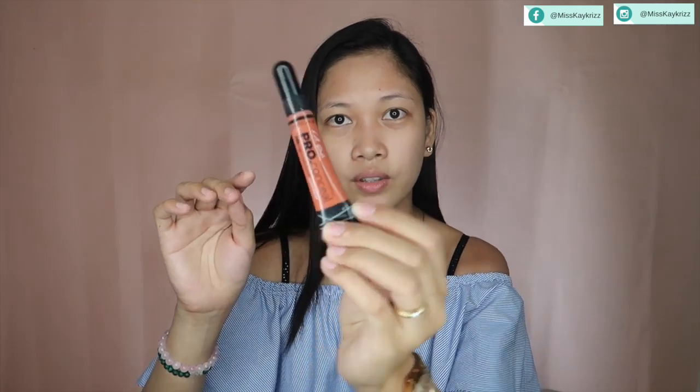I'm going to use this LA Girl Pro Cosmetics. This is a Color Corrector or Concealer. The shade is Orange Corrector. The orange color is really great for dark shades or dark eye bags. It really corrects the color.